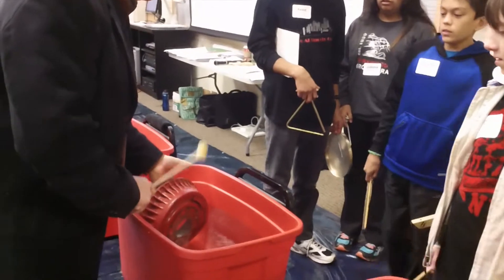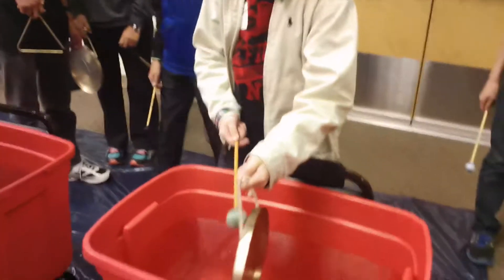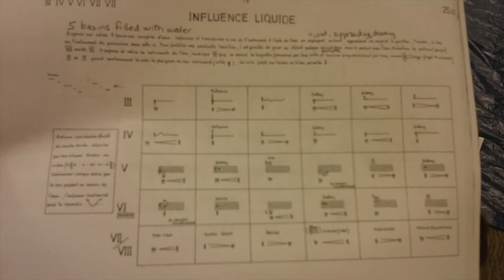The second piece in the morning workshop was a piece called Influence Liqui by Vinco Globocar, which comes from a larger work of his called Laboratorium. This particular piece is written using graphic notation.